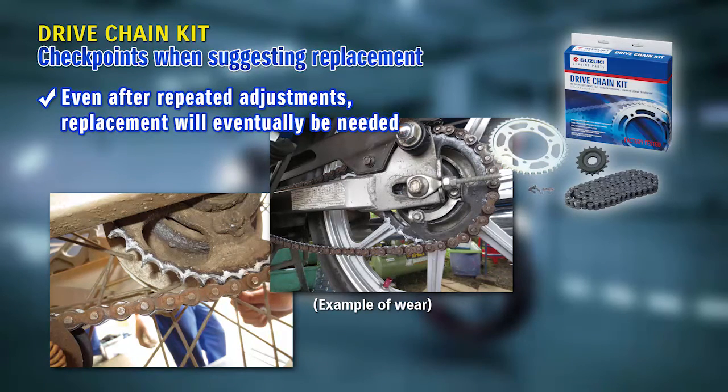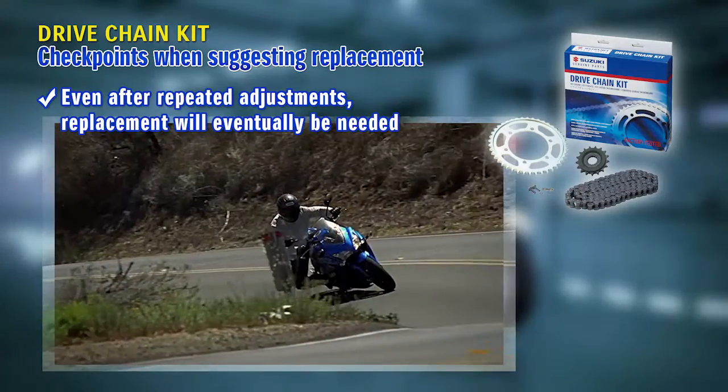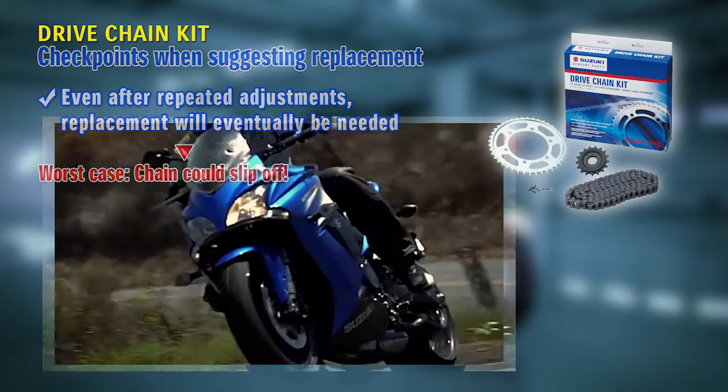In such cases, after you adjust the chain repeatedly, replacement will eventually be necessary. Explain that in the worst case, the chain could slip off and make the bike unrideable, and recommend replacement.